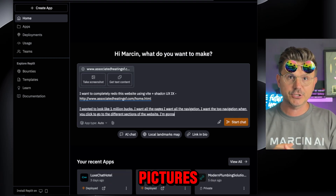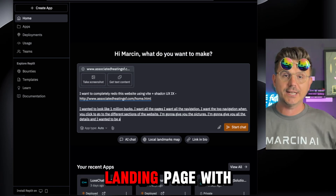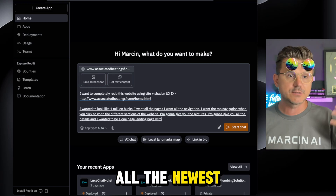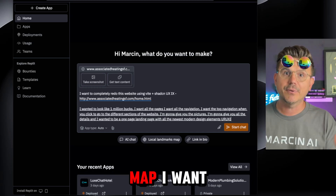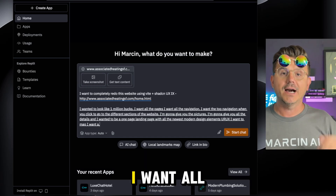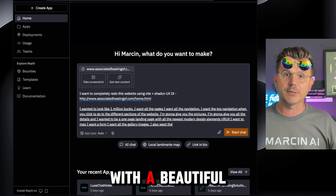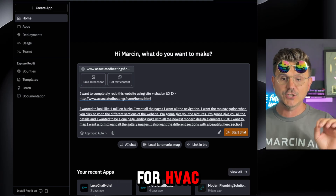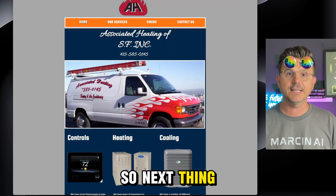I'm going to give you the pictures, I'm going to give you all the details, and I want it to be a one-page landing page with all the newest modern design elements — UI/UX. I want a map, I want a form, I want all the gallery images, the different sections with a beautiful hero section for HVAC. That's our prompt — pretty clean, pretty simple.